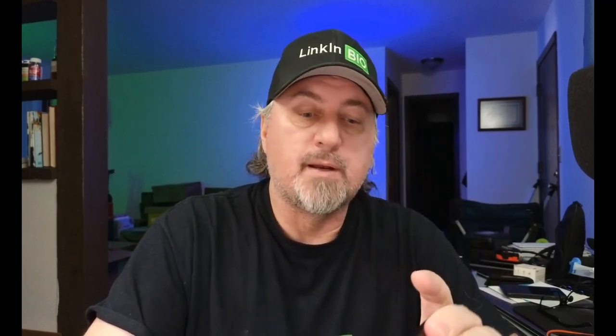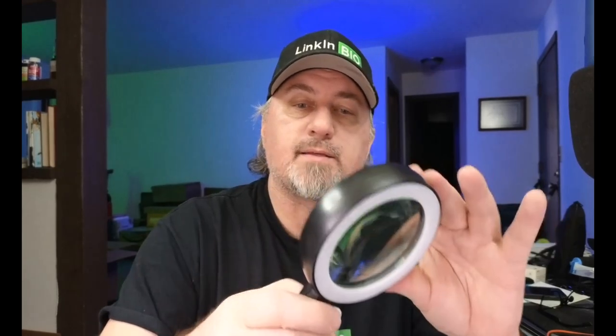It comes with a cleaning cloth so you can keep the glass clean, and it does magnify up to 30 times. This is great if you need to read small print. If you need a magnifying glass, maybe keep it in your desk or near your newspaper — you'll be good to go.